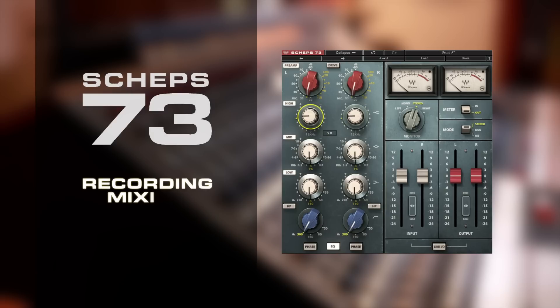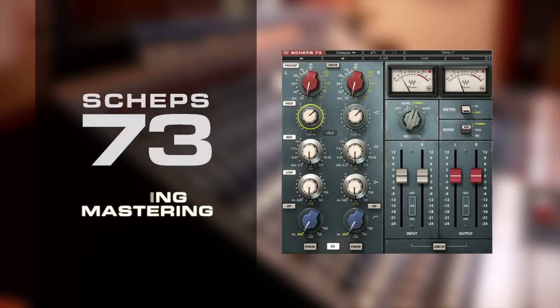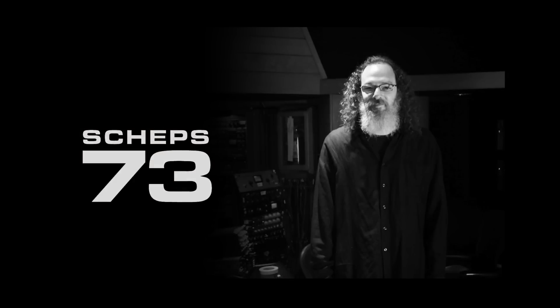It doesn't matter whether you're recording, mixing, or mastering — this plug-in lets you enjoy the warm tones of a fabled classic piece of studio hardware in the box. The Waves Schepps 73.